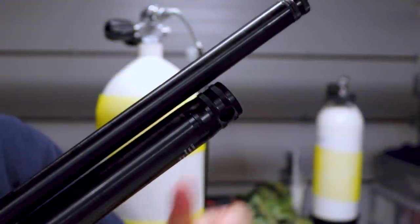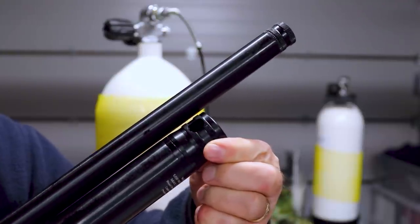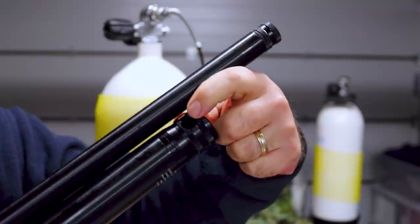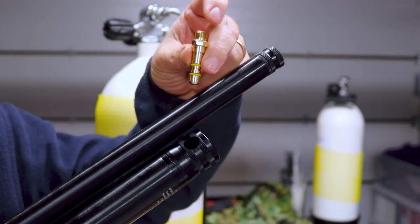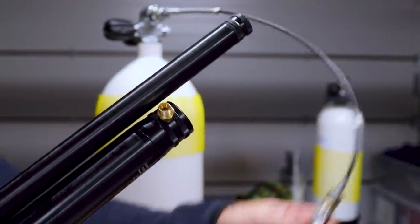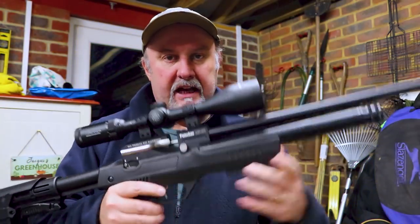There's nothing difficult about filling the NP-03 either. There's a collar on the end of the cylinder with a hole in it, and all you need to do is twist that collar round until it aligns with the fill port at the top of the cylinder. Once you've done that, take your fill probe that's provided, put that into the port, then connect your airline to the back of the fill probe and give the rifle a 200 bar fill. And there we go — that's the Kral NP-03. Next stop is to take it down the range and see how it shoots.